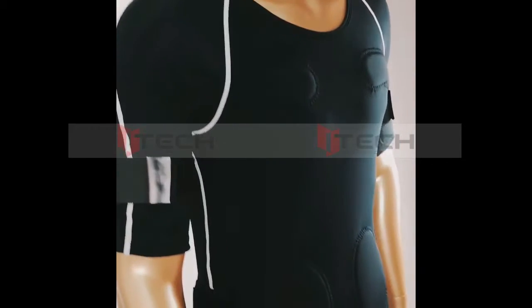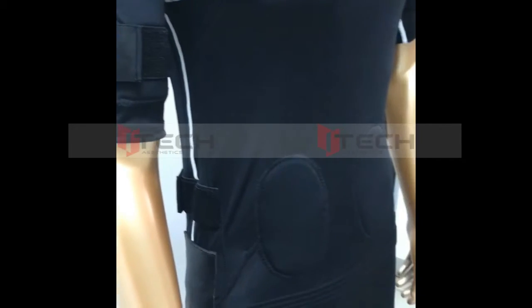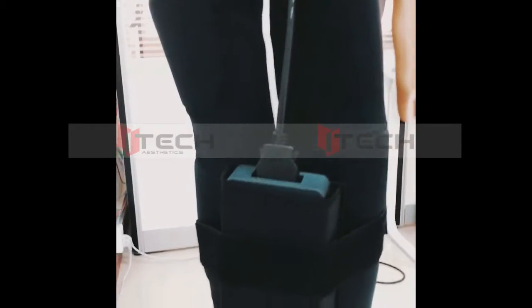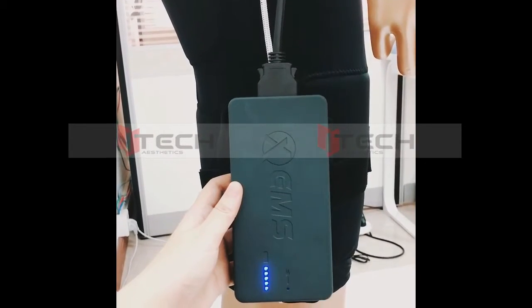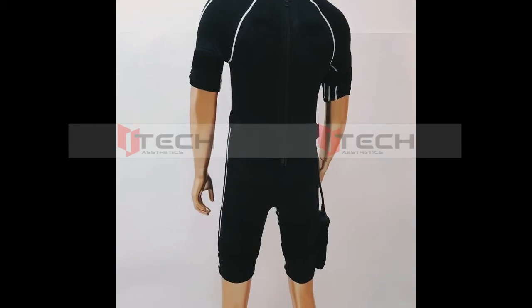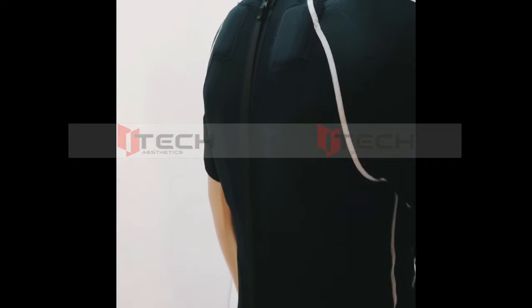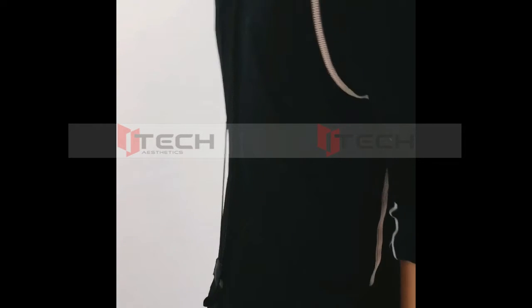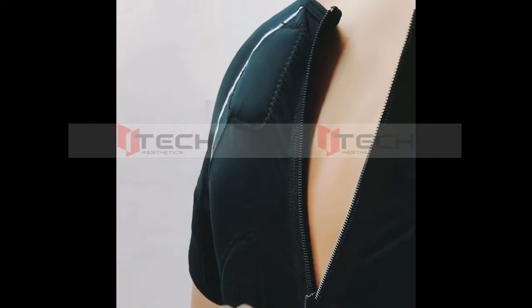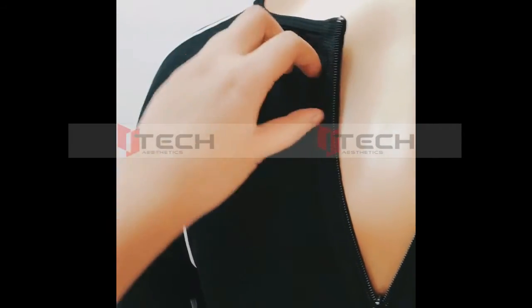We are going to use the EMS dry suit. The EMS dry suit is dry. We are going to be creating 7 dolls from the EMS dry suit.